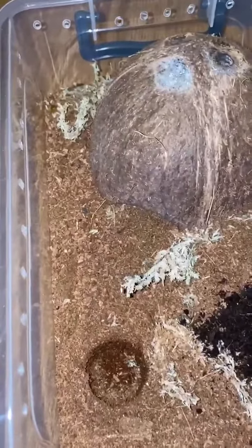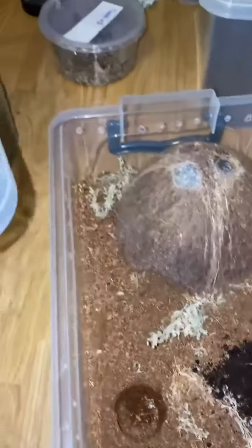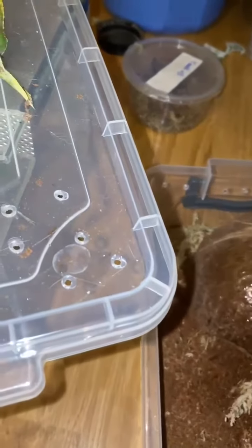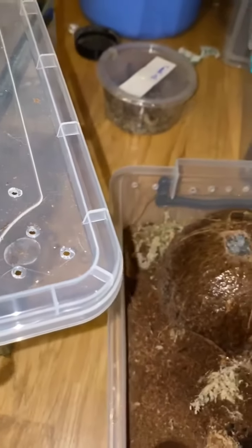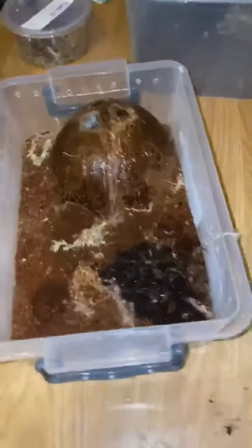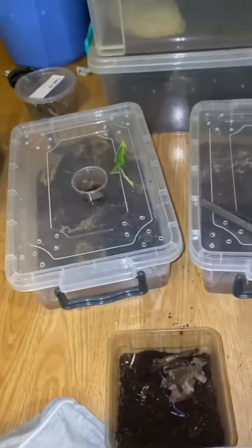Throw some more springtails in there. It's glowing red? I'm glowing red. There you go. A little spray again. And put your lid back on. Well, there's a quick one. No messing about.